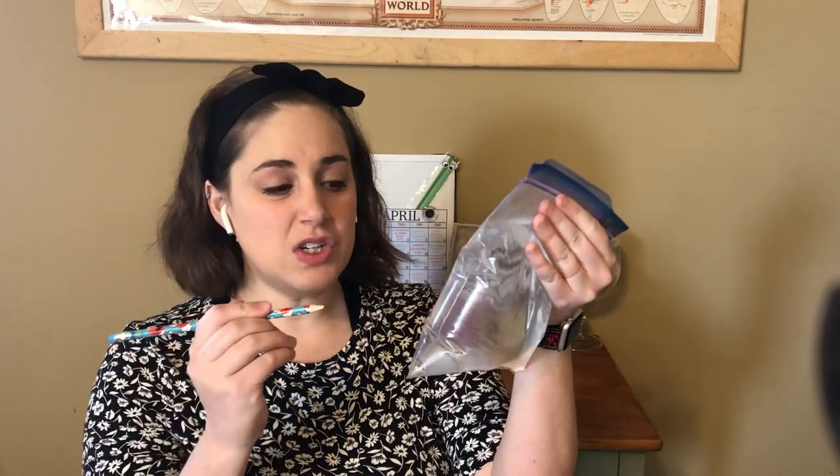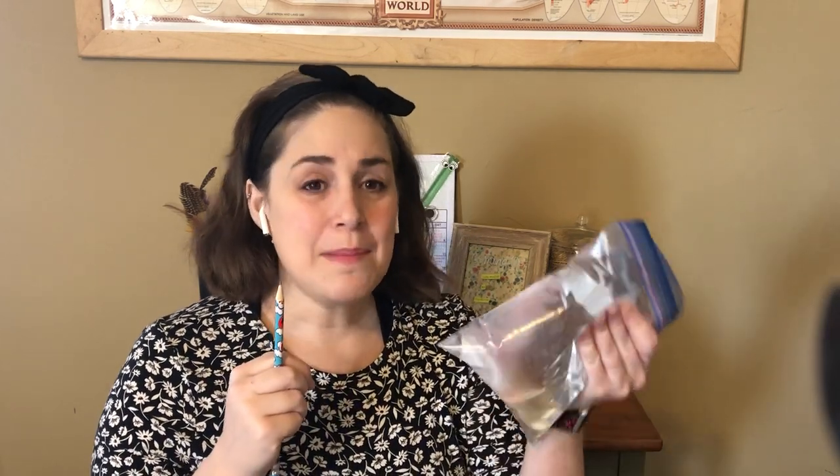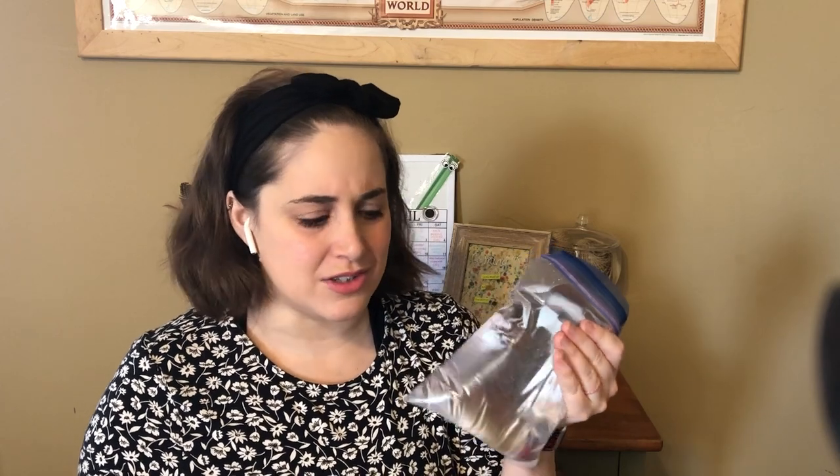So what we're gonna do is you're gonna take that pencil and you're gonna stick it through that bag of water. Now I know what you're thinking — it's gonna make a huge mess, but that is the prank. So whenever you do this, you're gonna say, 'Hey, this is a really sharp pencil. I bet I could stick it through this bag of water.' And they're gonna go, 'Oh my gosh, no, you're gonna make a mess.' But here's the trick. Watch. So as you can see, it's like magic.